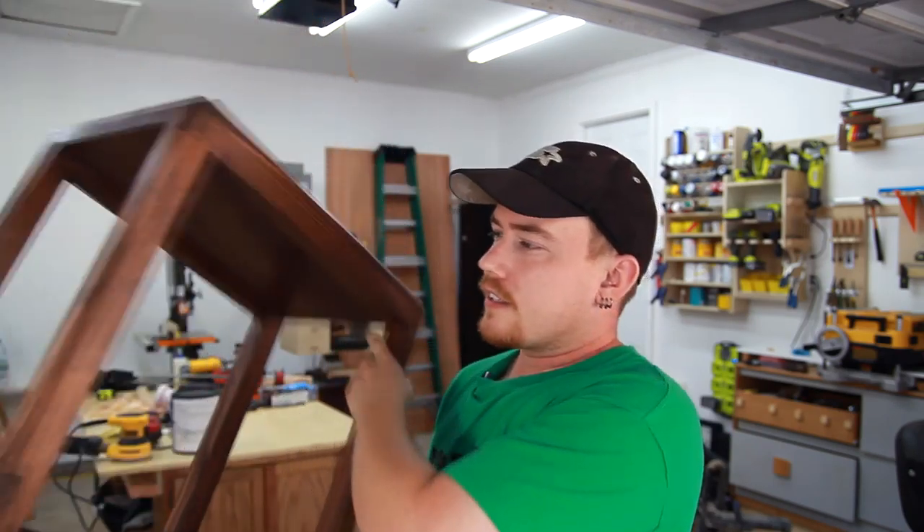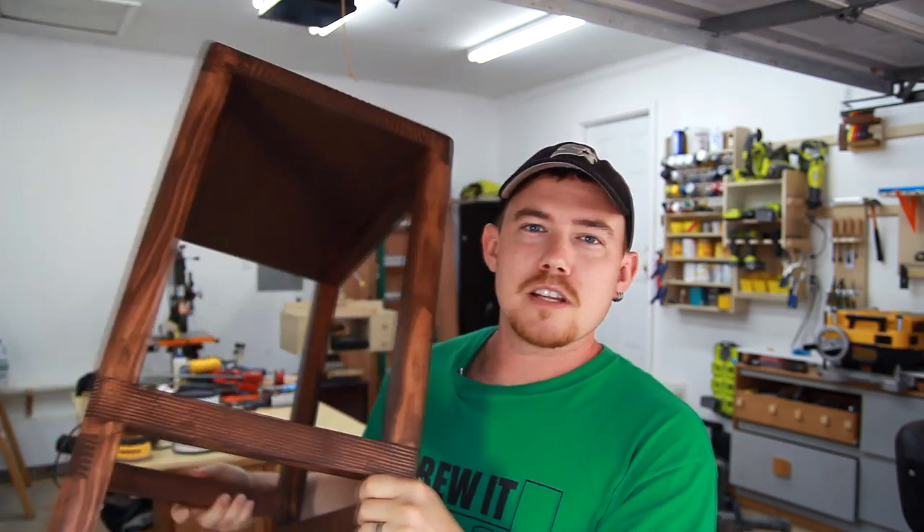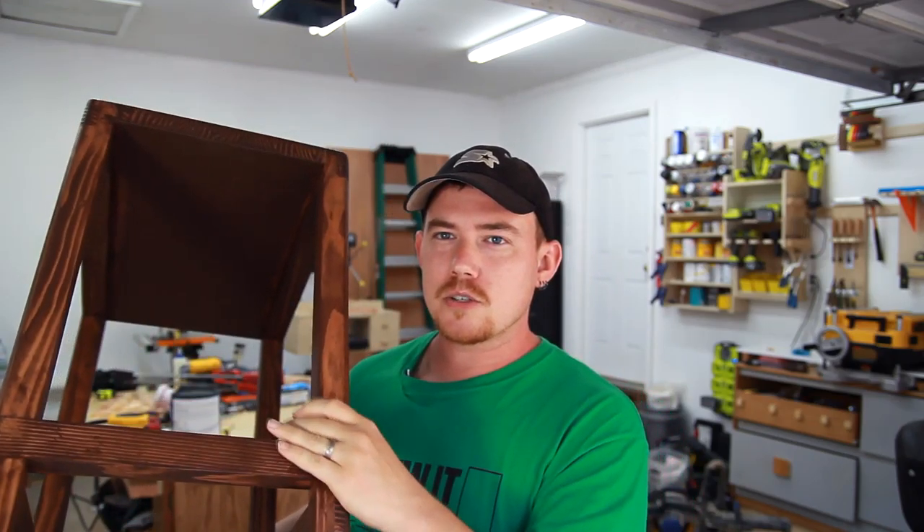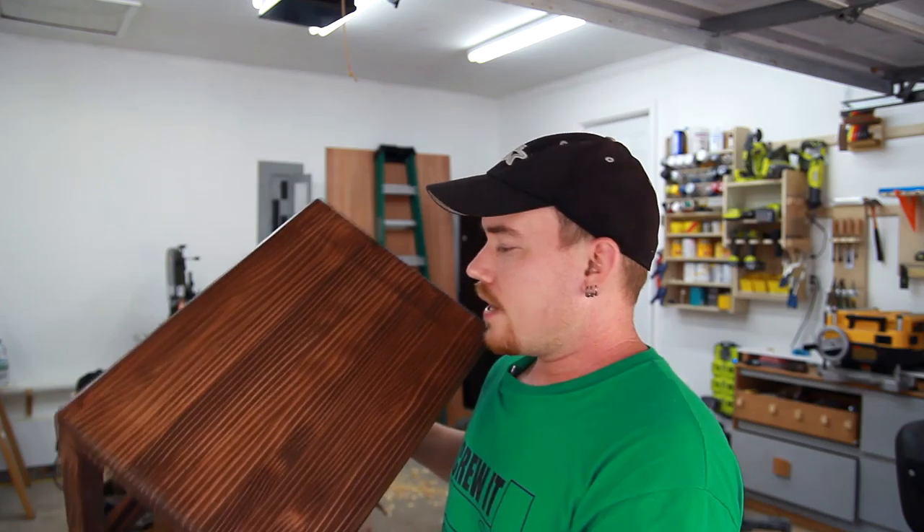You guys like bar stools? I think they turned out pretty cool. I was on the phone with my wife when I was staining these things, and I was so pissed off at the color that I chose, because these are way too dark for what I had in mind. But in the end, they turned out pretty good. I'm actually quite pleased with them.